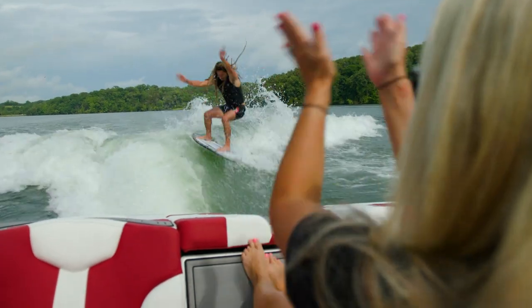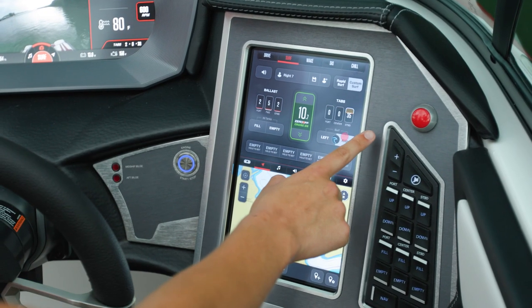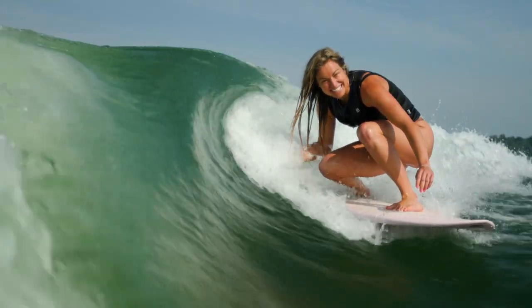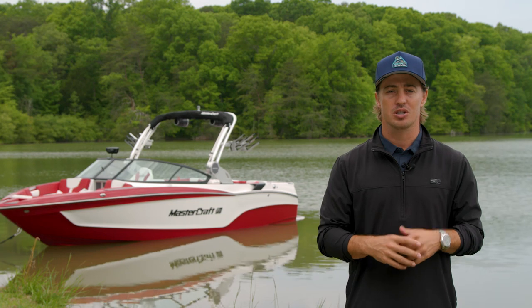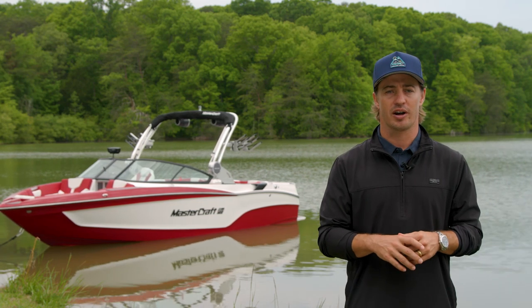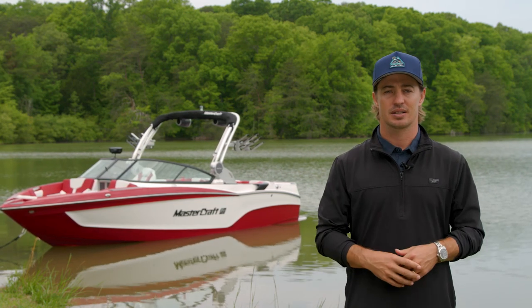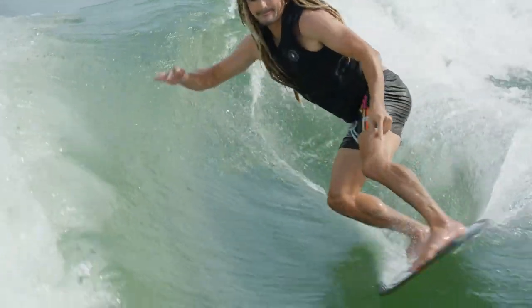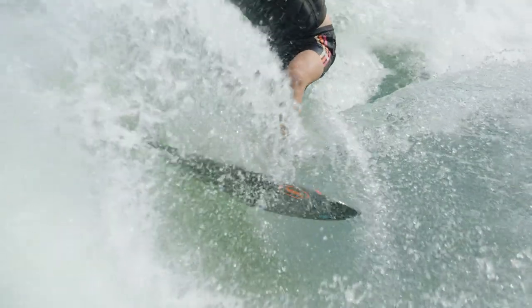From steep and barreling to long and mellow, simply select a preset and the X-T23 creates the perfect wave for all styles and skill levels. New for 2024, Surfstar includes built-in foiling profiles for both left and right side. Like all models in our X-T family, the X-T23 is recognized as a balanced performer whether you're surfing, wakeboarding, or foiling.